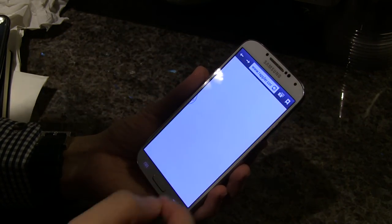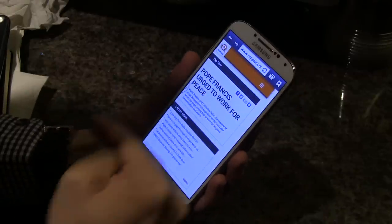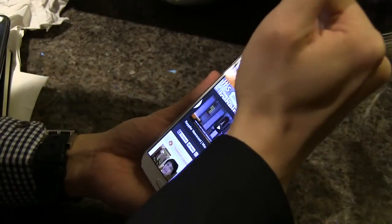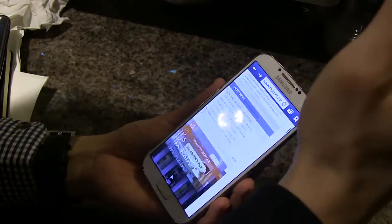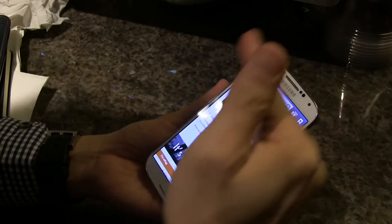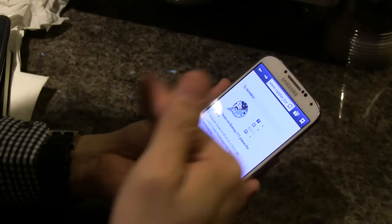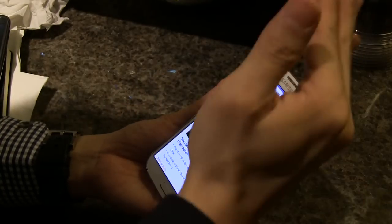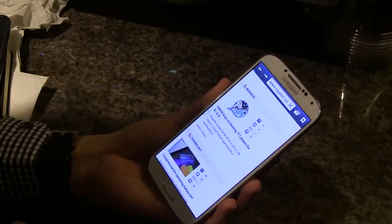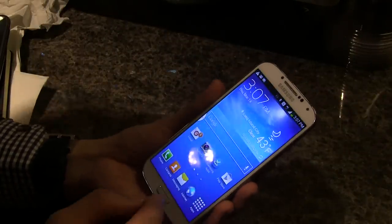Gestures also work with the browser. For example, let's go to Rappler.com — you can now scroll up and down using hand gestures. As you can see, it's not as quick or responsive as you might want, but it's definitely a start, and with a little getting used to, these gestures will come in really handy.